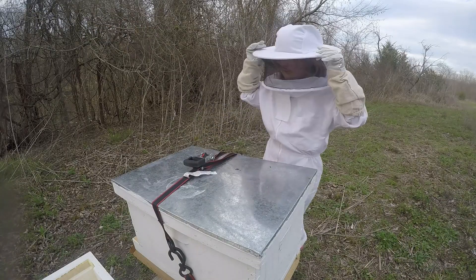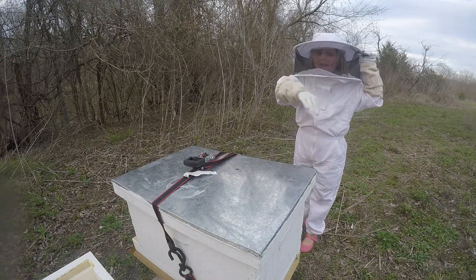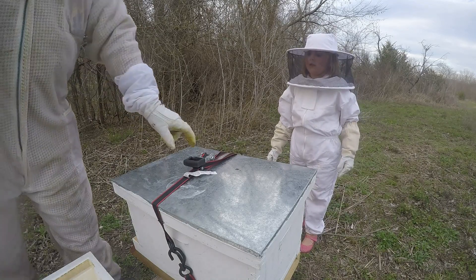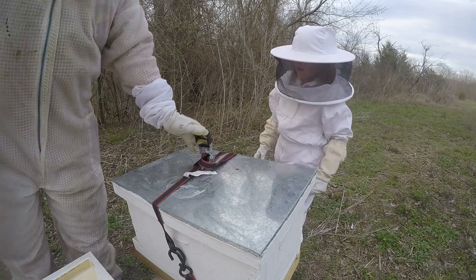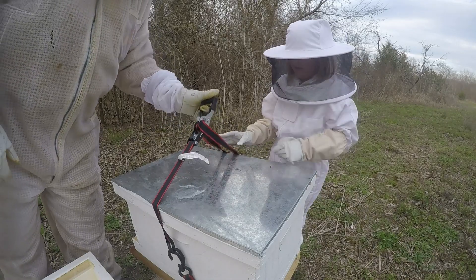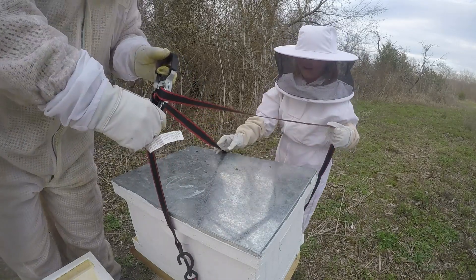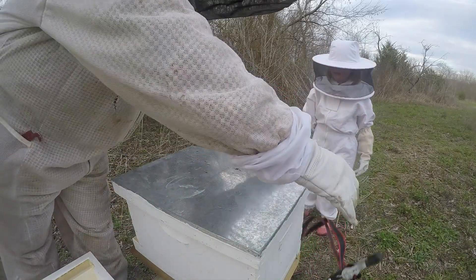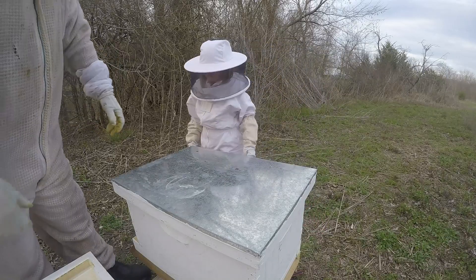Say hi to the people! So we're back with beginning beekeeping in Texas, and we are going to feed the bees today. Today we are going to feed them all the stuff we got.